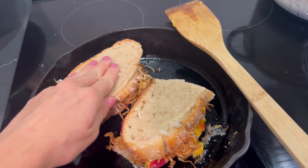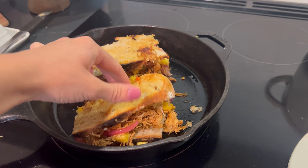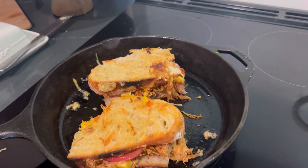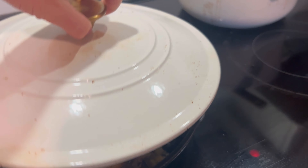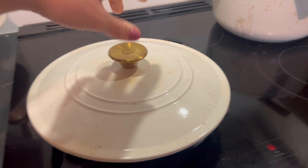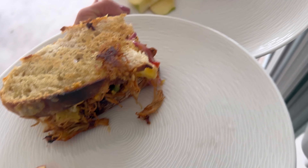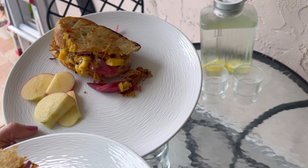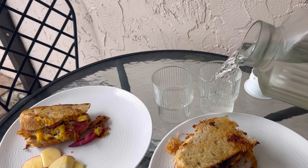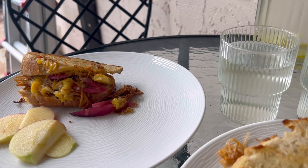One variation I thought was pretty unique was creating a grilled cheese with that chicken and putting some mango chutney that we got at the farmer's market inside. I'm using some of my homemade sourdough bread, which is a great way we've been saving money this fall — though you could always use any store-bought bread as well. We had this as a picnic outside because it is so lovely here in Florida; we are finally getting to actually be outside.